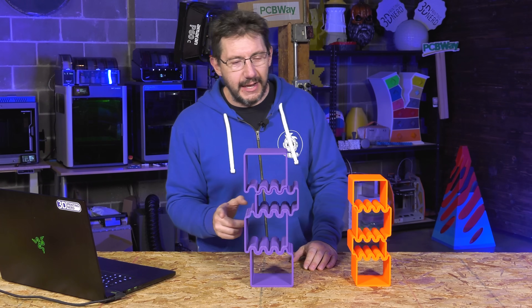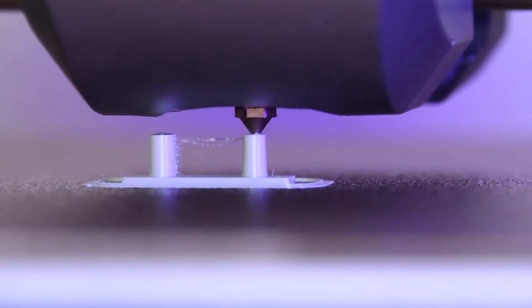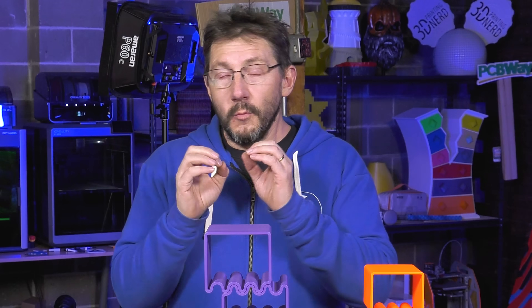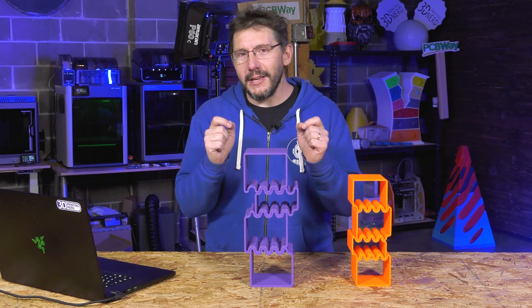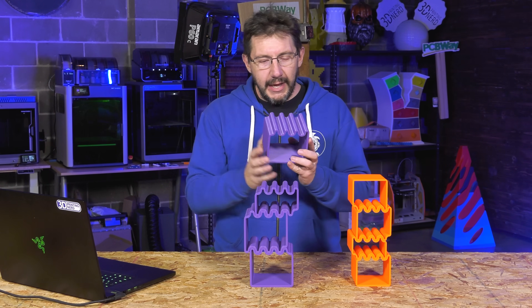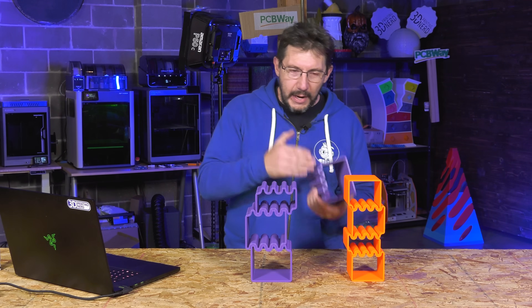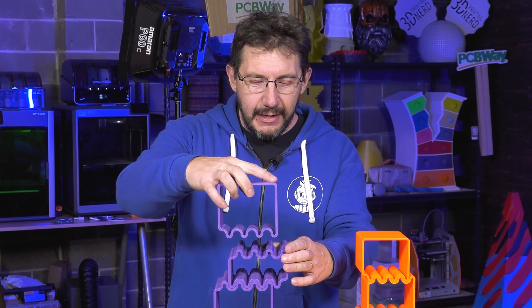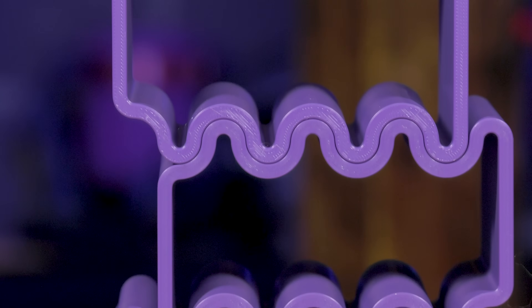There's a slicing trick you do with these to make them look even better. In 3D printing there's something called the seam — it's where the extruder moves to the next layer. Sometimes it's in a line, sometimes at varied points to speed things up, but it often leaves a small or large imperfection in your print. The cool solution here is to paint the seam within the part that stacks, telling the printer to put the seam in the same spot for every layer.